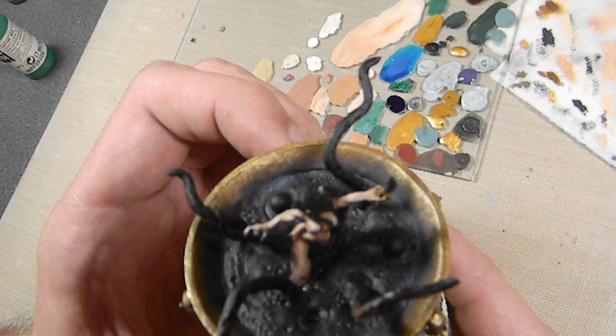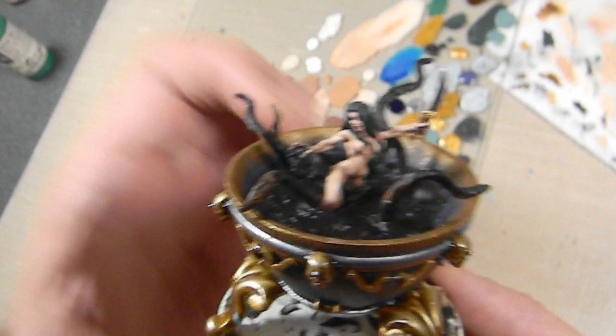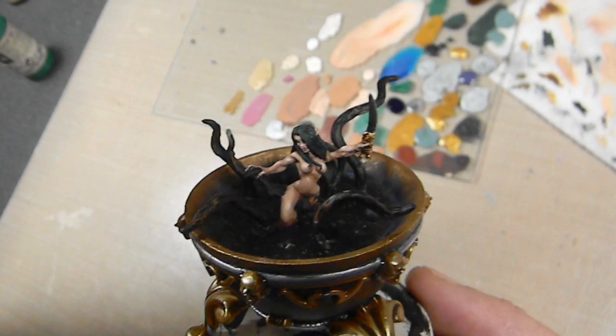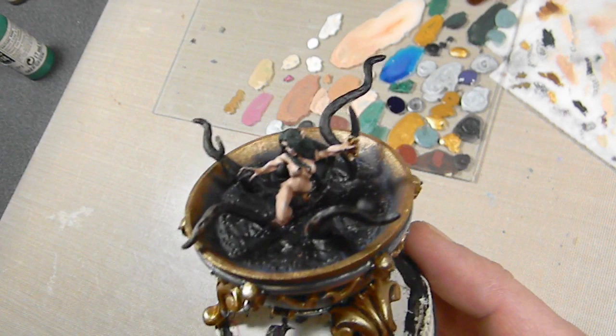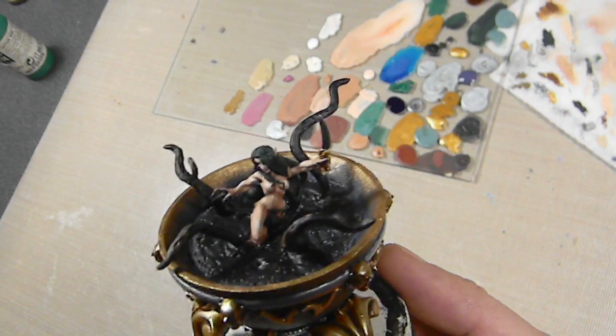The hair is just base coated in black and then dry brushed with a couple of greens. The green is a bit of a controversial color here because I don't have any other green on the figure, however I do have green in the army, so we'll see if it works in the end. Also, using green on a figure that was a dryad is kind of irking me, but we'll find out in the end if it works. One of the last things to paint are the tentacles.